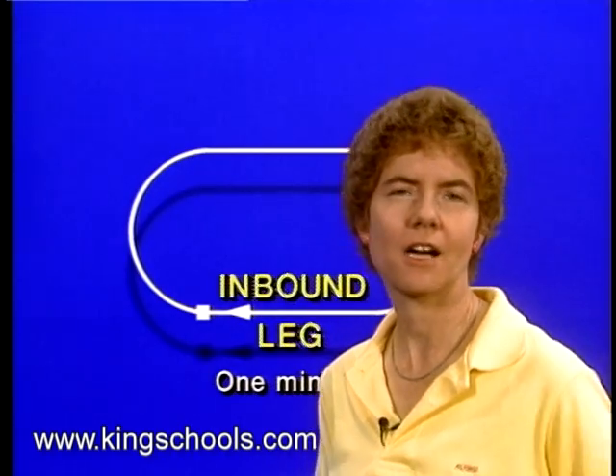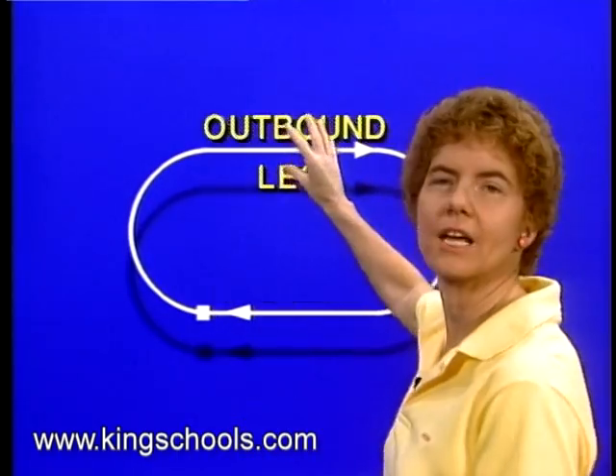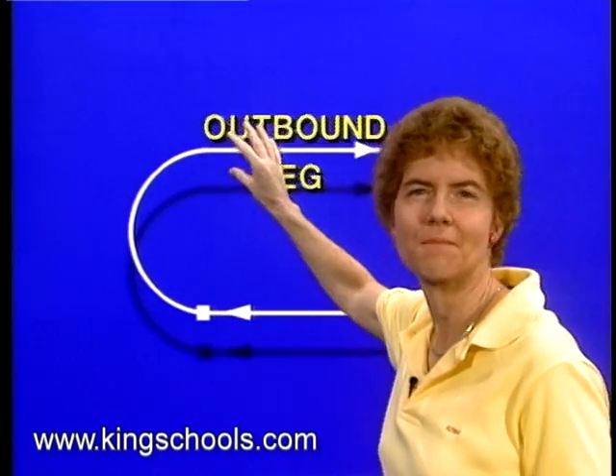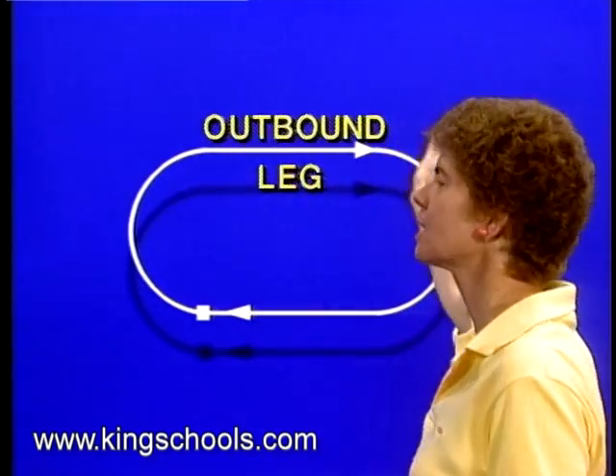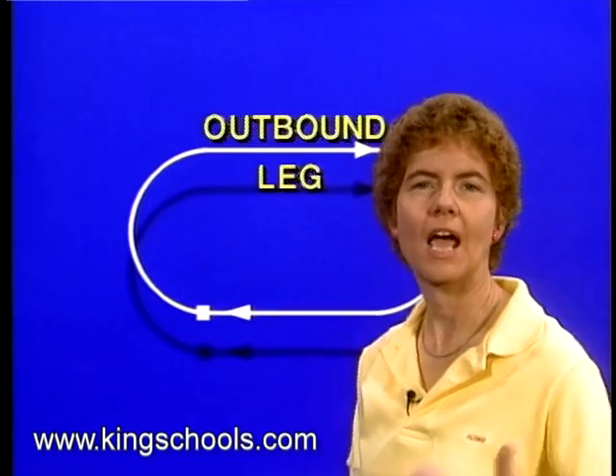So how do you get the time to come out just right? You adjust the outbound leg as necessary in order to keep the inbound leg one minute — lengthen it a little or shorten it a little to keep the inbound leg coming out at one minute.